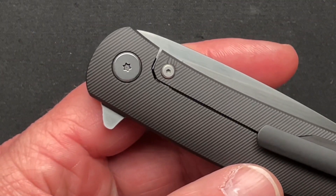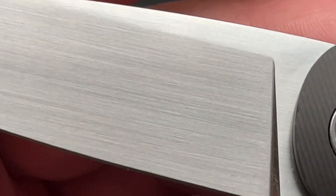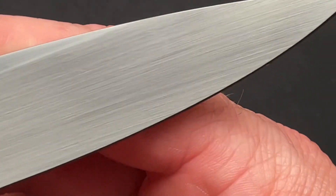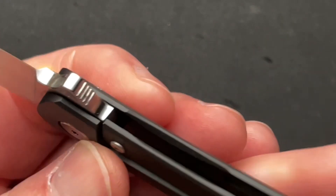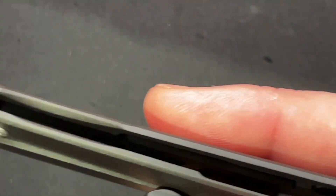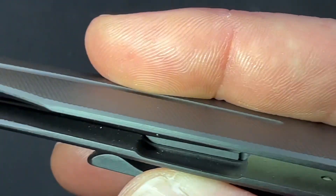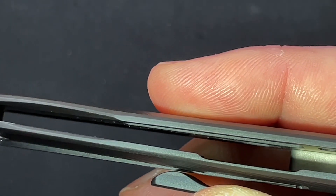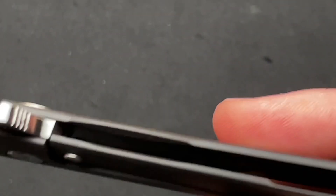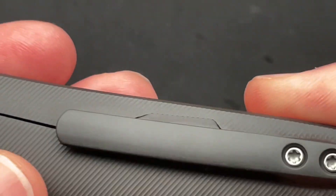It does have a steel lock bar insert that acts as an over travel stop. Light detent, hand rubbed satin finish, which is just beautiful. I love the fact that there are no markings on the blade whatsoever — nothing on the back, nothing inside. If we look inside, they've milled out pockets for weight savings, and they do more of the lock bar relief on the inside as well — that's not new, but having that little bit on the outside is just kind of cool.